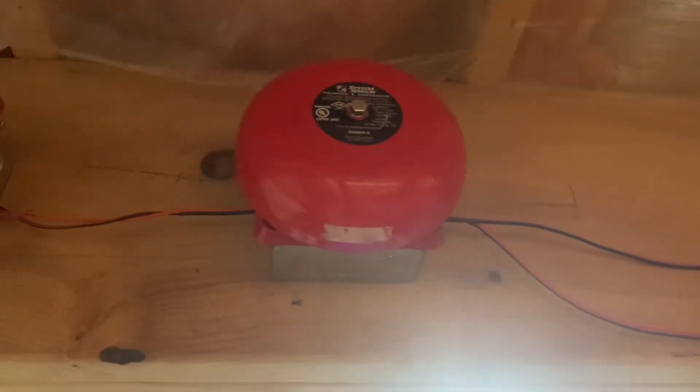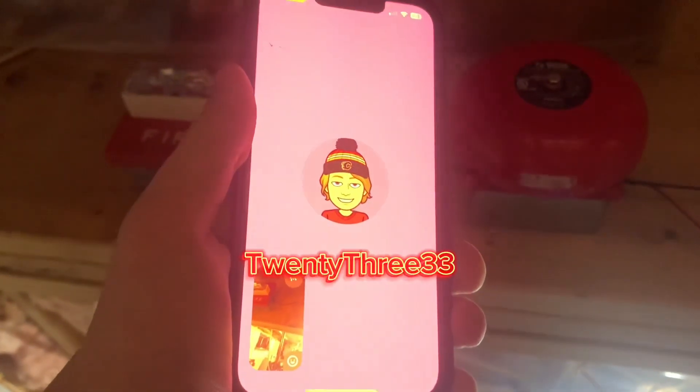Hey everyone, Logan Eddix here, and this is System Test 52. This is a Canadian-inspired System Test, so let's get started.